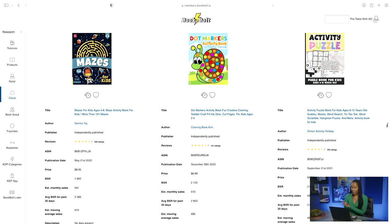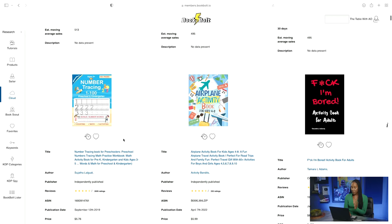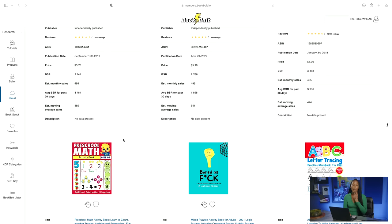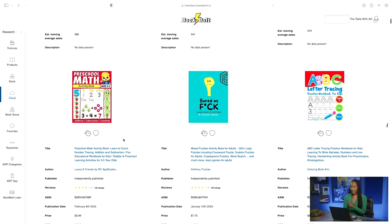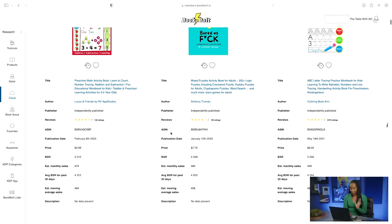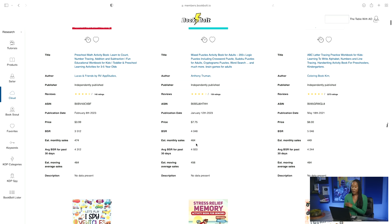Here it's going to show you the different activities that are doing pretty well on Amazon. We have different mazes, an activity puzzle, children's books — these are just the different ones. With the activity books, a lot less people are doing this. You can even see this one right here — they just started in January 2023, and they are estimating about 464 books every single month being sold, and they're selling it at $7.75. So as you can see, some people have started just this year or just last year.